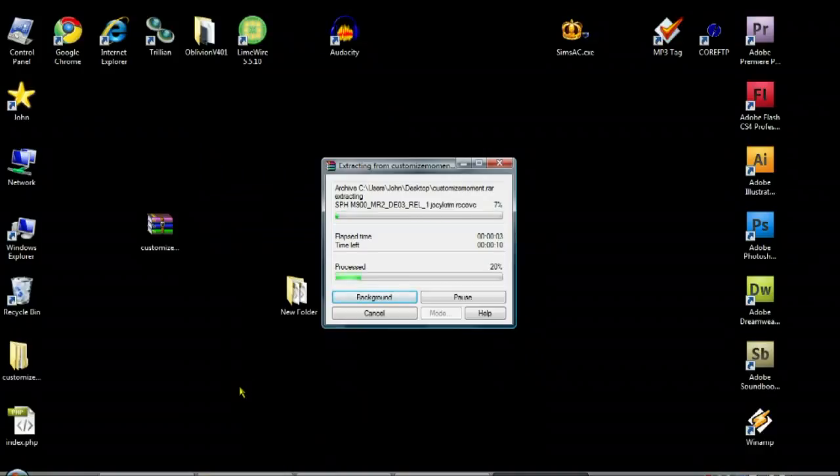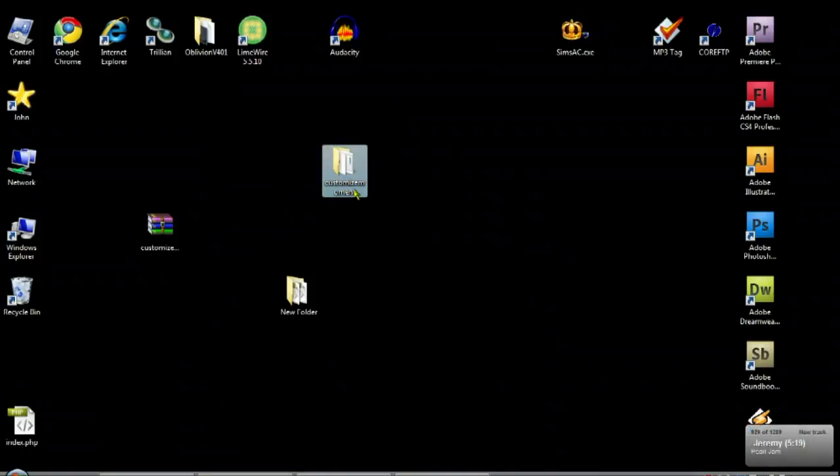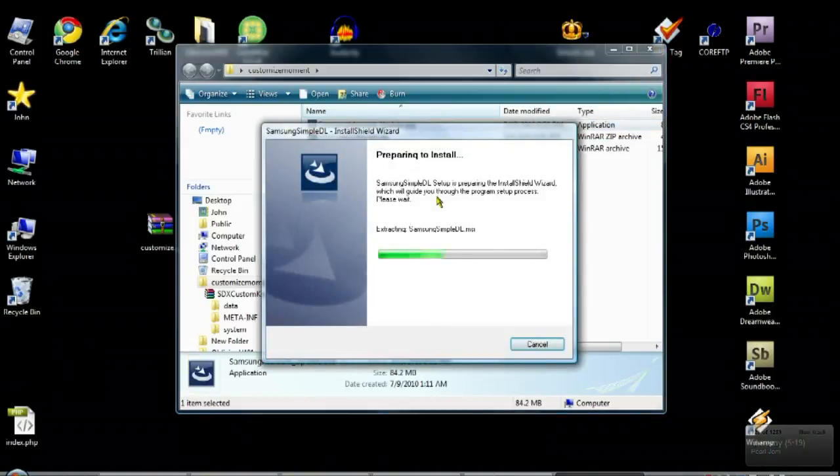After the file is downloaded to your desktop, go ahead and extract that file to a folder on your desktop. Once extracted, open the folder and run samsungmoment.exe to install the update tool you'll need. Also, do not connect your phone to the computer until you're told to do so.